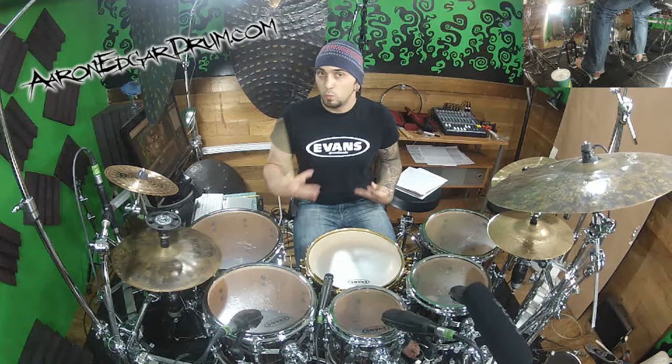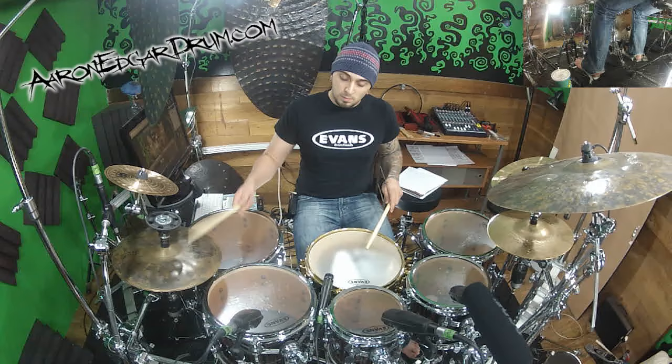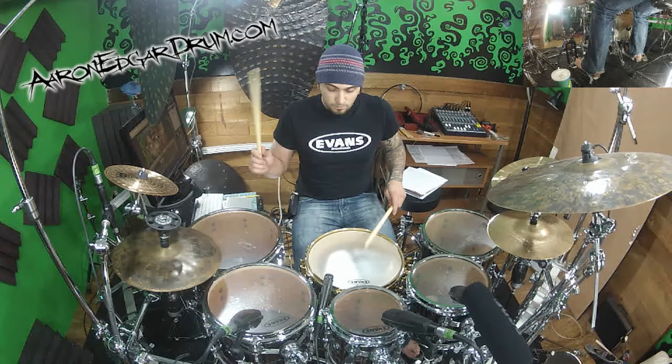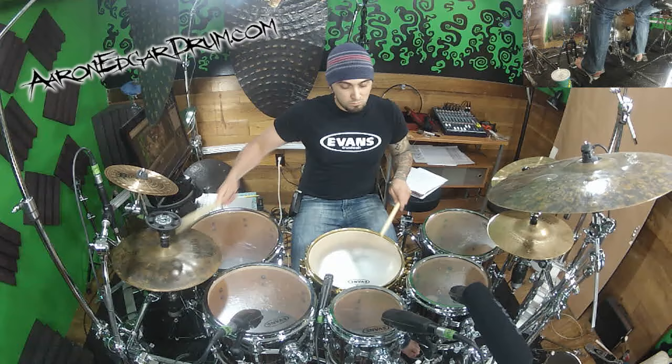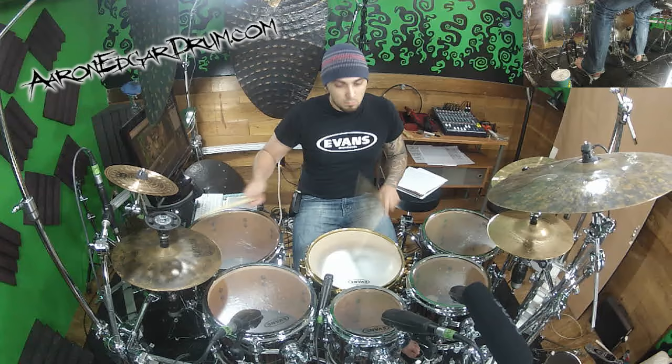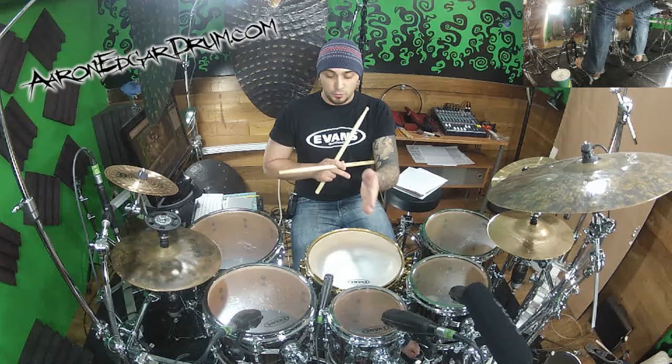Now if I were to put a kick in just on beat 1, it would sound like this. Now it's up to you if you want to do a double with that accent, or if you just want to leave that last note out.